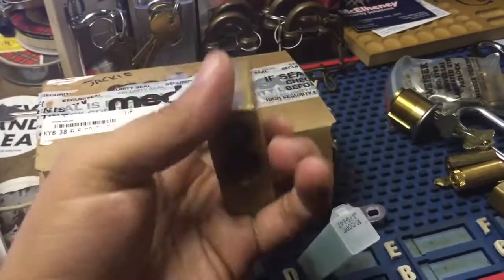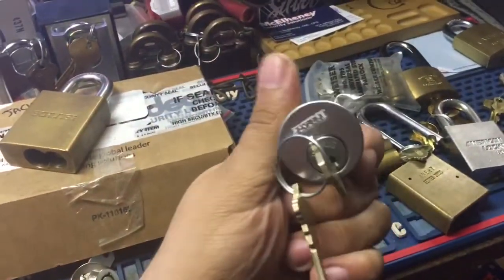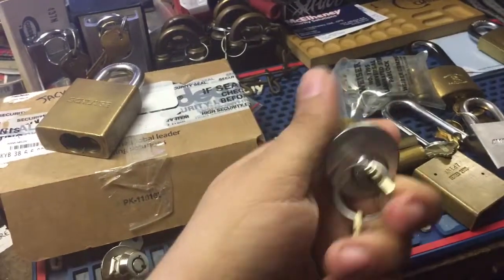This padlock is going to Bobby Keys — I'll send it out tomorrow. This is a Schlage Primus that I had in my last video; got this all put back together.